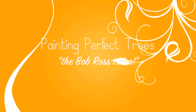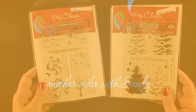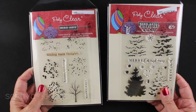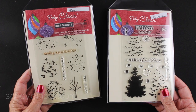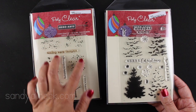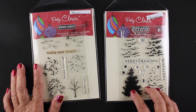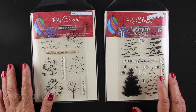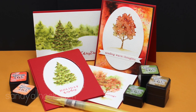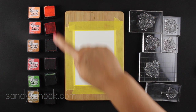Hi everybody, it's Sandy. Welcome to my YouTube channel where today we're going to be painting perfect trees. Perfect is of course in the eye of the beholder, but I've got some stamp sets that are really going to help make beautiful trees super easy. Here are my Christmas and fall cards that we're going to be making today — four cards, one video.